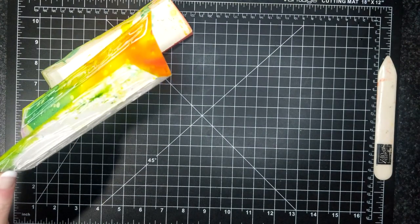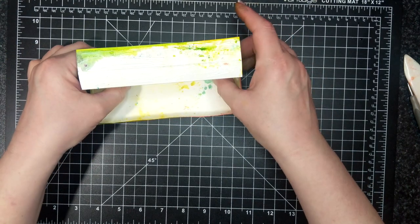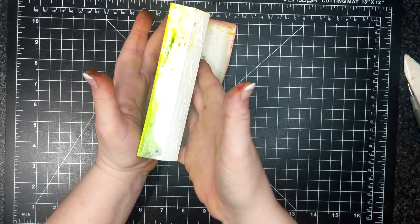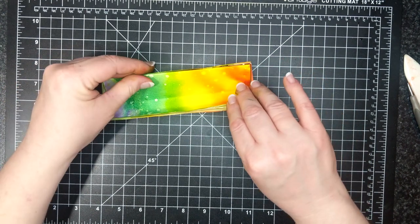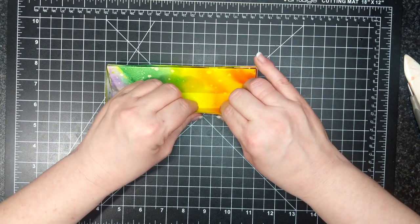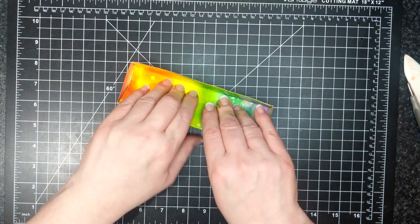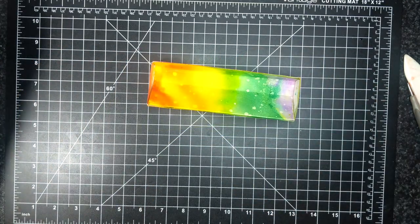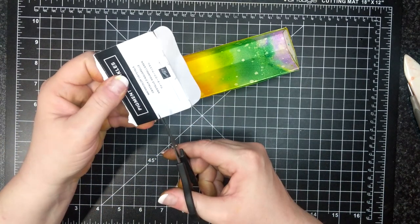This should just fit in like that. Lovely. Wrong way though — there we go, it should go that way. Try to match up my rainbow here. Glue on here, and then the back here and here. This brings me back to my old mixed-media days. I just don't have time for it anymore. Sad — maybe when I retire.